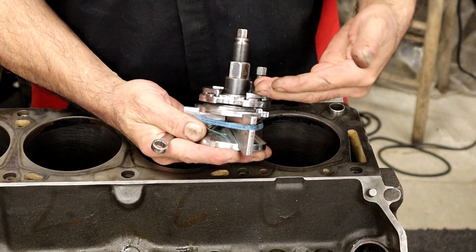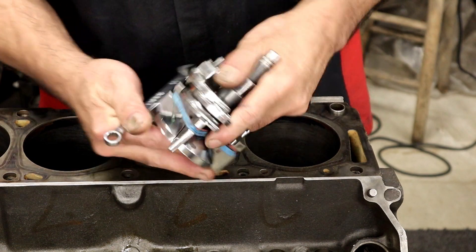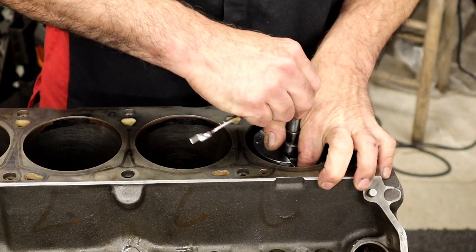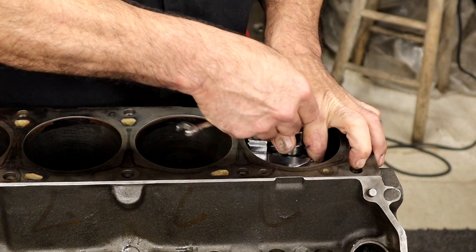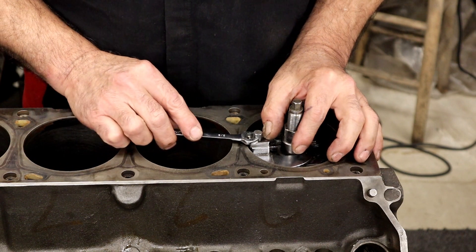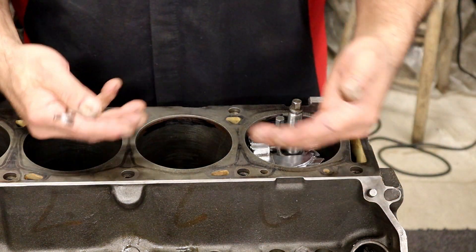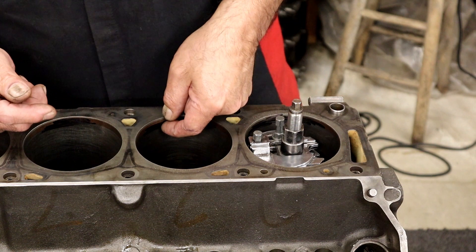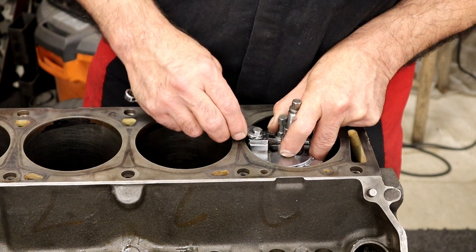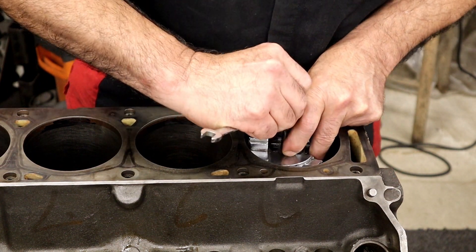The ridge reamer has threads — as you turn it, this moves up. I want to bring it all the way down. There's a slot right here that's for your finger — isn't that cool? Back in the day, stuff was made really easy. A tip: we want this top part of the ridge reamer — right there where the wrench goes, the top of the aluminum piece — even with the block.